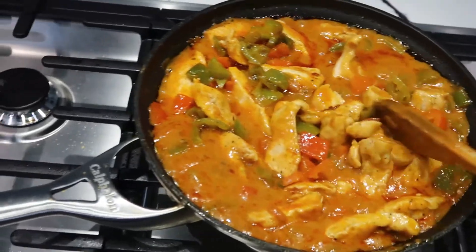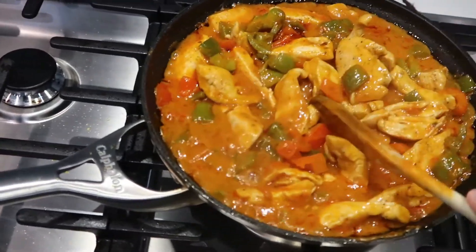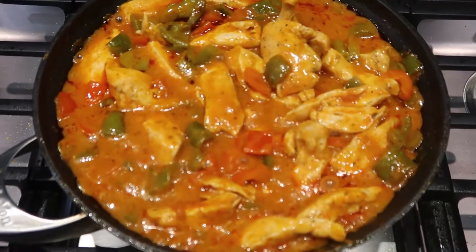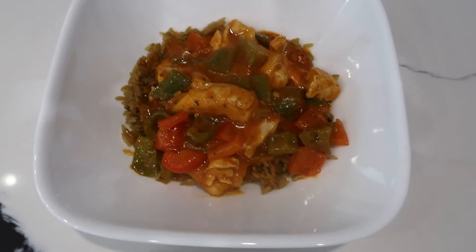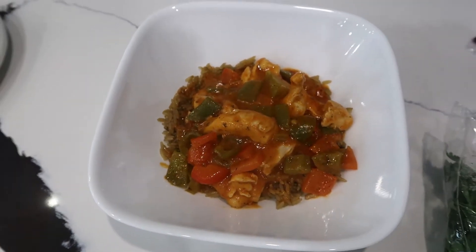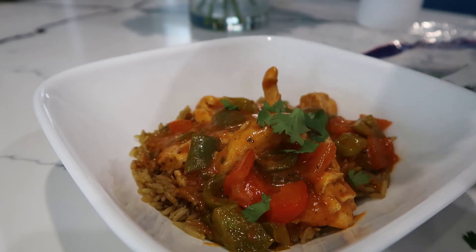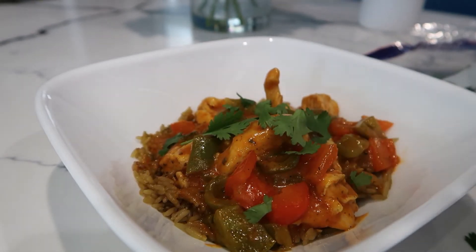I'm gonna put some rice for myself in a bowl and then top it with a little bit of this and top it with cilantro. I can't wait to see how it tastes. This is my little serving — I didn't put that much rice to be honest — and I'm just gonna put some cilantro on top. I love cilantro.